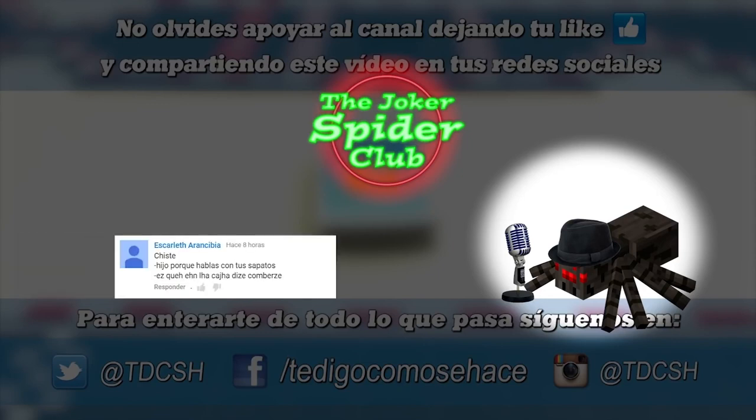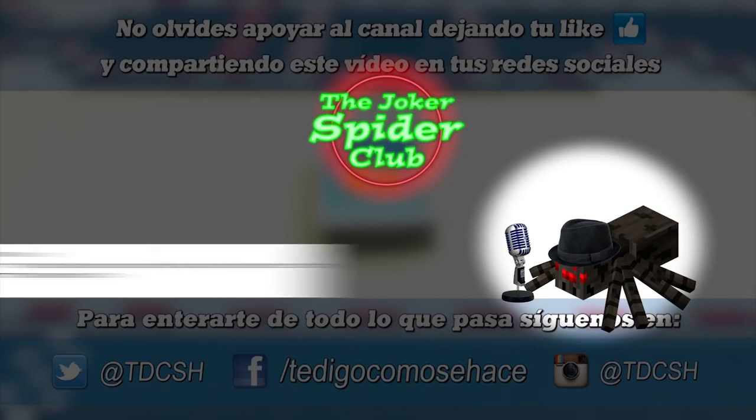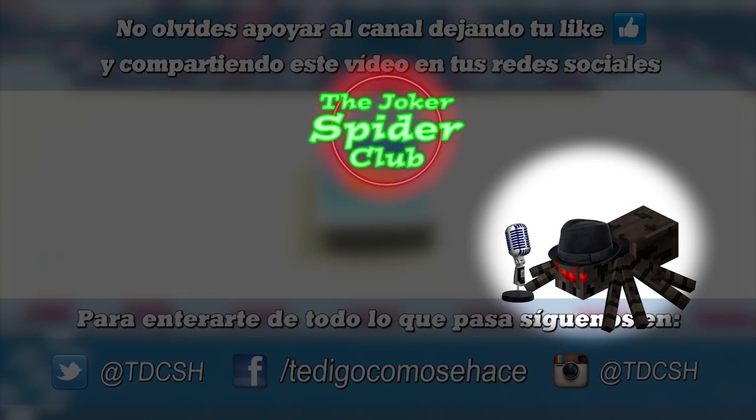The next joke comes from my friend Scarlet: 'Are you talking to your shoes? Because on the box it says Converse.' Well, that child is not going to have a good future! The next one: 'How are you doing, Robert?' 'Well, I have no money so I'm selling organs.' 'Though you clearly have no heart.' 'I don't have one, but I can get you one on Tuesday.' Well, he has drive — but doesn't he need a brain too?